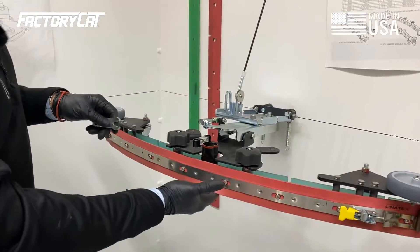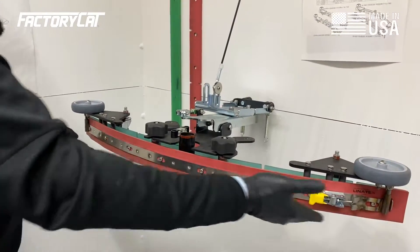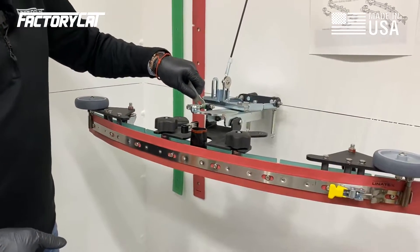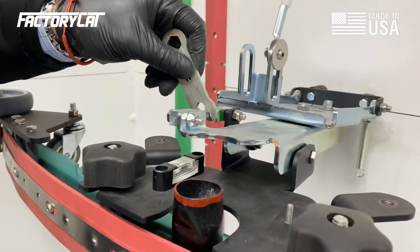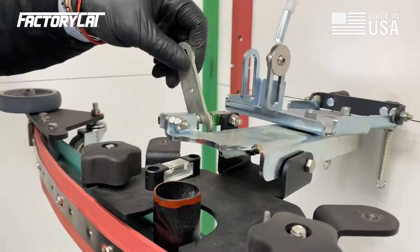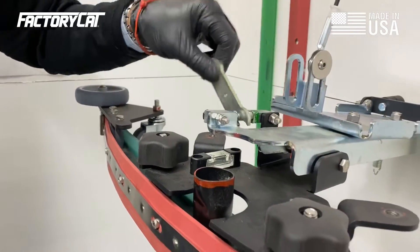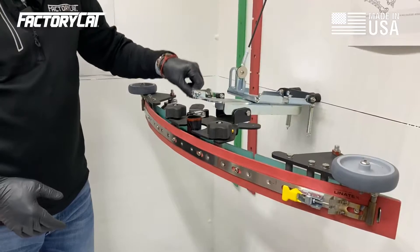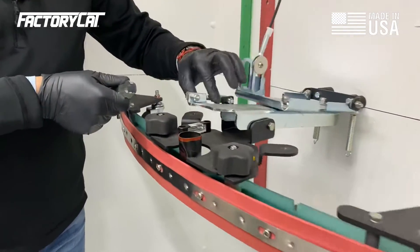If you are having a pitch issue where it's down in the middle, or up in the middle, and down on the sides or up on the sides, what you do is take your wrench, loosen the two jam nuts, and then put the smaller end of the wrench in — and you can see the actuation of that. So we can get this squeegee back into its correct pitch, and then when we feel it's right, lock down the jam nuts.